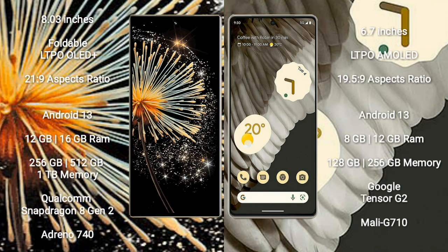The Samsung Mix Fold 3 comes with an 8-inch foldable LTPO LED Plus display and an aspect ratio of 21:9. The Google Pixel 7 Pro comes with a 6.7-inch LTPO AMOLED display and an aspect ratio of 19.5:9. Both devices run on the Android 13 operating system.